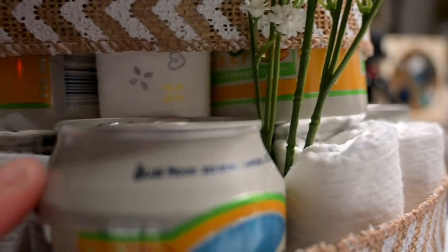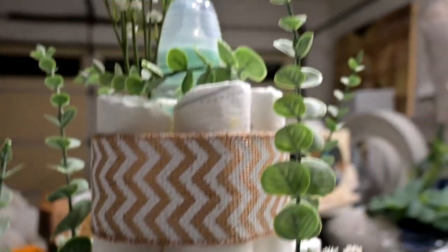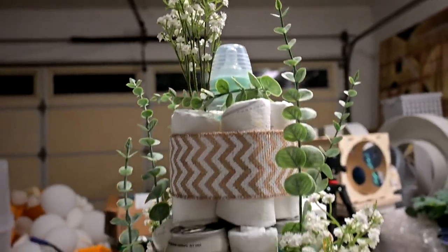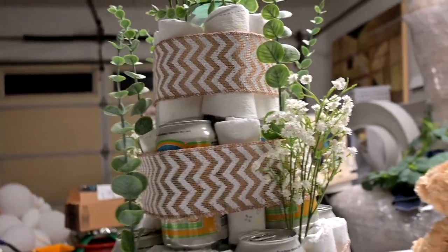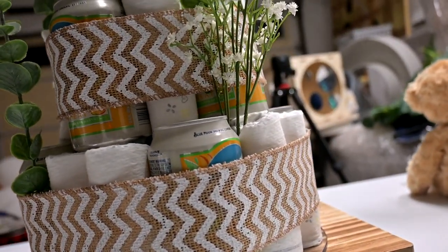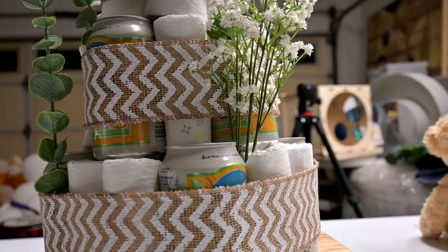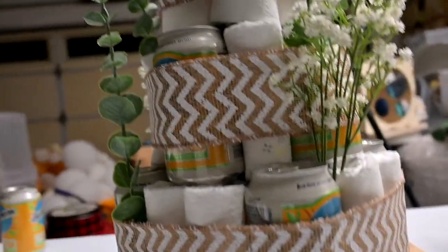The color matched well with the theme and color scheme, but you can pretty much use any brand and any colors that you want. As long as your embellishments and everything looks cohesive, it'll be fine. This is a three-tier beer diaper cake that you can use for your next shower.